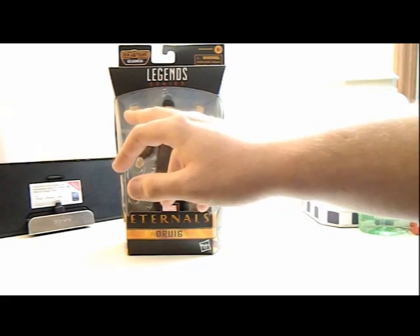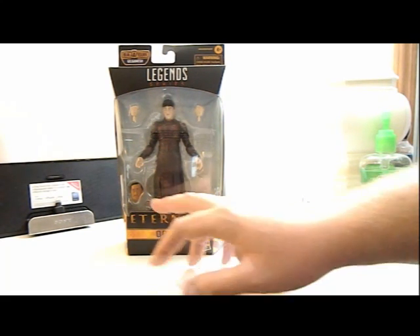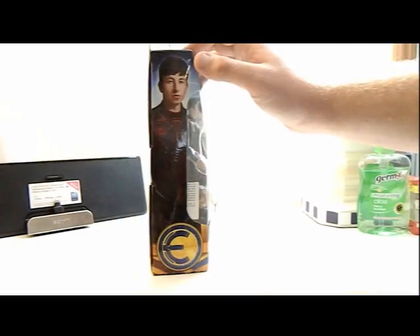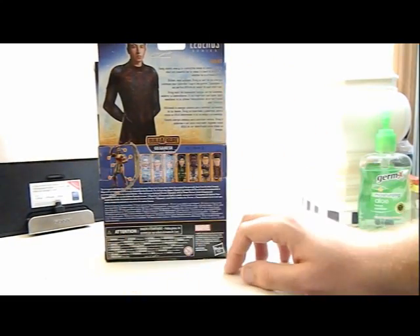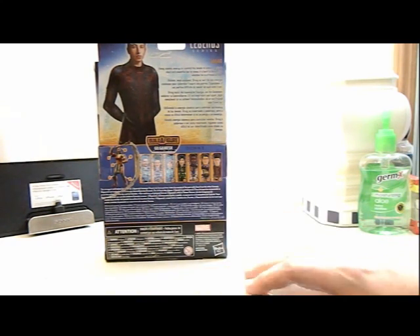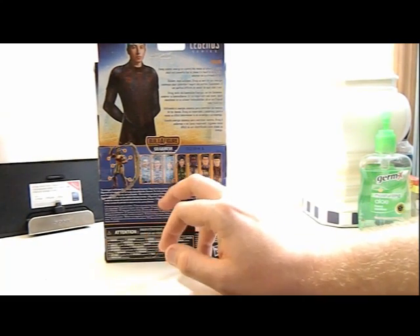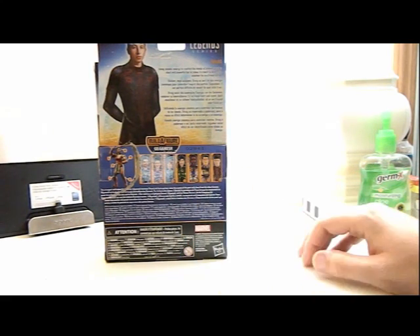Here he is in the box with his two hands — that hand was nicely placed — and there's Gilgamesh's head. Some nice art on the side and here's the back. Ignore the tear. We already have Icarus, we already have Circe, and now we have Druig, so we still need Makkari, Sprite, Festus, and Kingo. For Druig: using cosmic energy to control the minds of others, Druig is aloof and powerful, but at times it's hard to determine whether he's friend or foe.